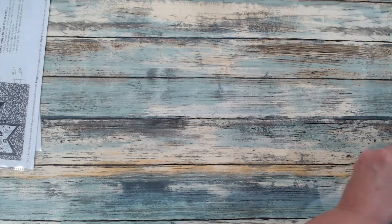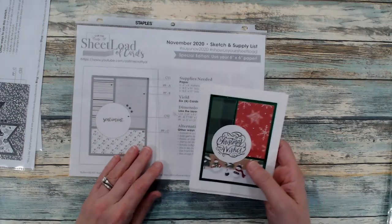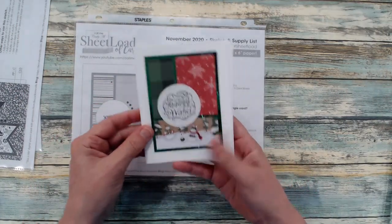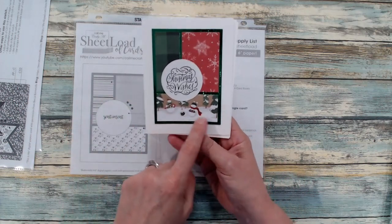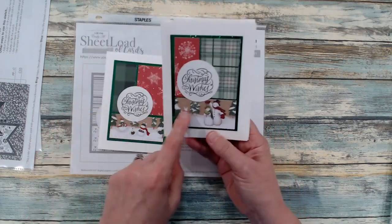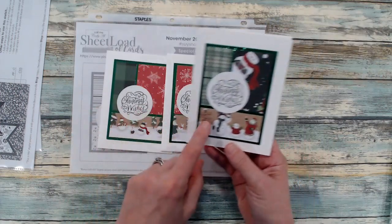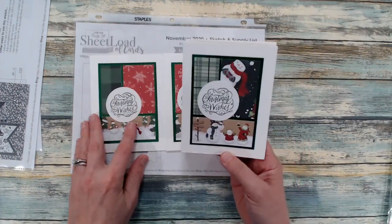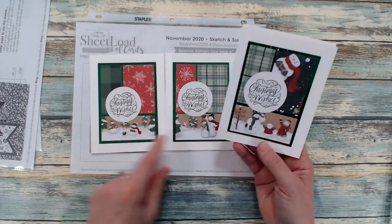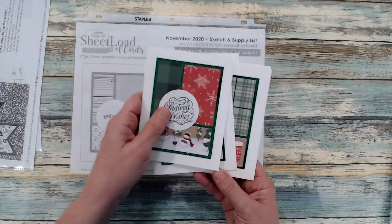Moving on to the November 2020 sheet load. Here we have this sketch and here are my cards. This is actually a border strip and I was able to cut these down to get this part of that border. They had some really cute snowmen and a snowmen family, and I thought let's see if I can cut it up where I can get the snowmen in there — and I was definitely able to, so that worked out great.